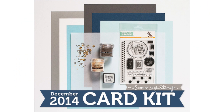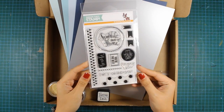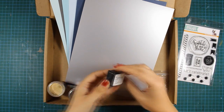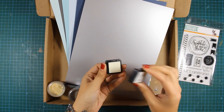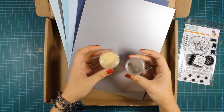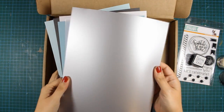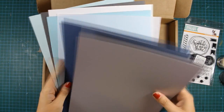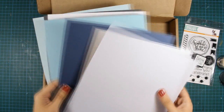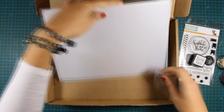Hi everyone and welcome back! Today I'll be making two cards using the December card kit by Simon Says Stamp. Let's take a look at what's inside the kit. We get a great clear stamp set, distress embossing ink by Tim Holtz that works just like Versamark, two pots of embossing powder — liquid platinum and enchanted gold — a ton of cardstock, vellum, silver metallic cardstock, and sequins in gold and silver colors.